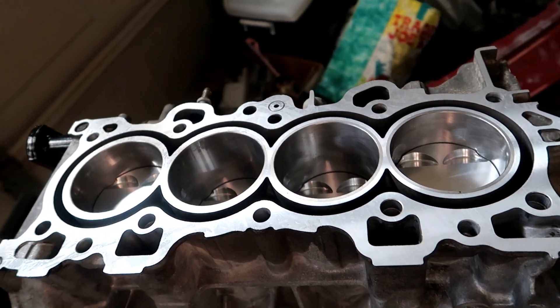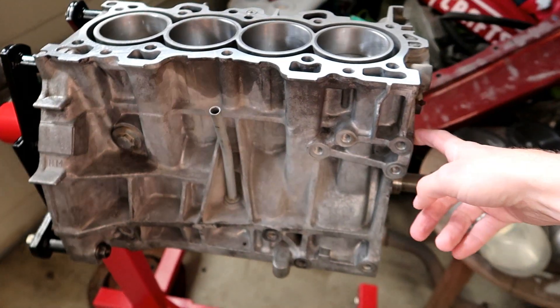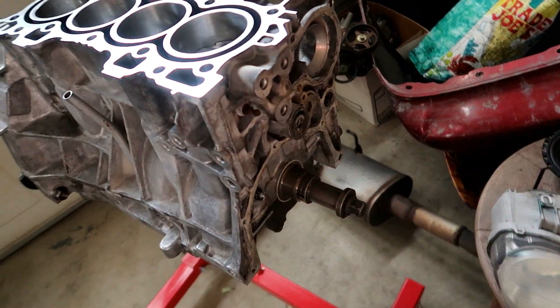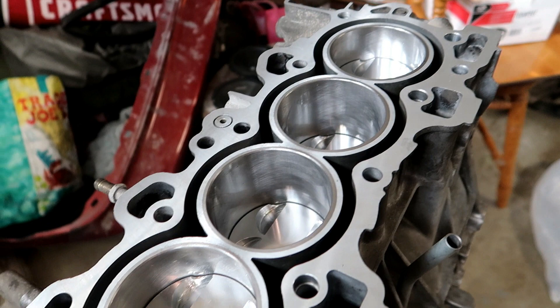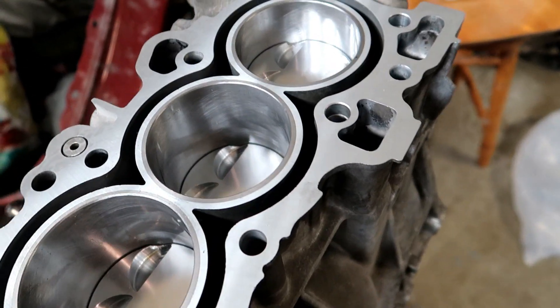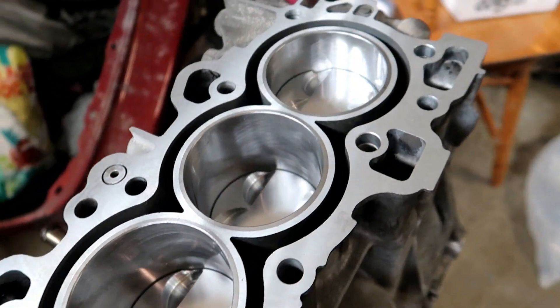The block I actually had was bad — I was right. So he went ahead and gave me this block, and this one is nice, nothing wrong with it. He didn't have to line hone the main cap or anything like that, so that's good. The deck is good, no warpage, nothing like that. The pistons are actually 81.5 millimeters, so it's about 20 over — no biggie, but I'll probably have to get a different head gasket.